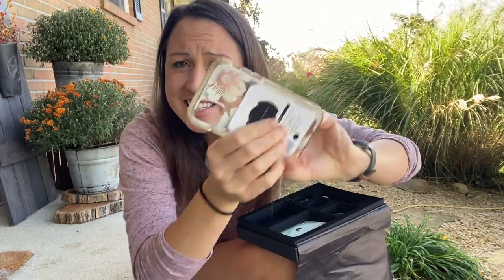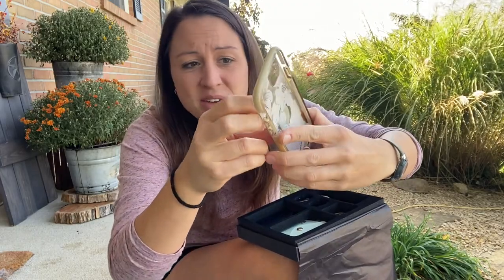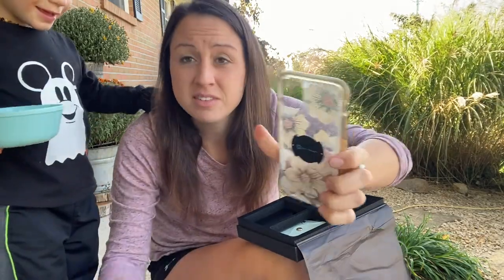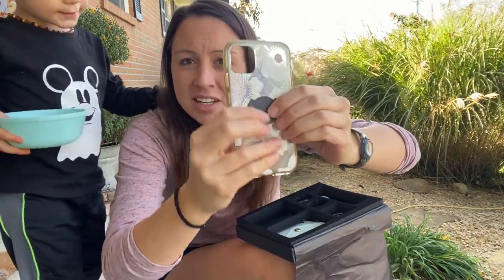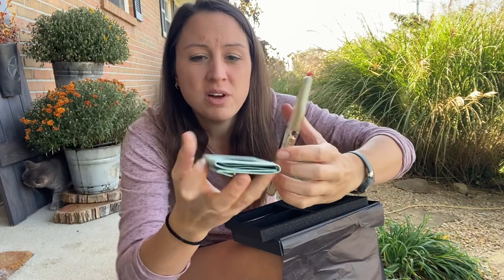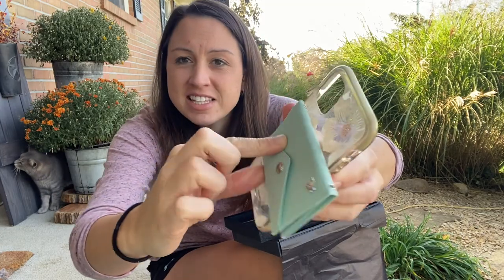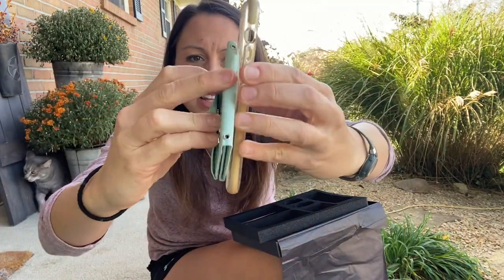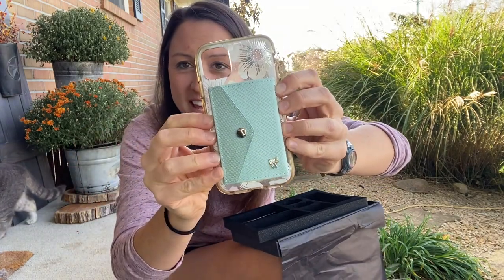Here you can see it easily goes onto any iPhone case or Droid case that you have — it just needs to be a flat back surface so you can stick it on there. Now that I have the attachment on my case, I can show you how to put your wallets on. It's as easy as fastening them up like a puzzle and then twisting them on. And now you can see how nice it looks on the back of my case.